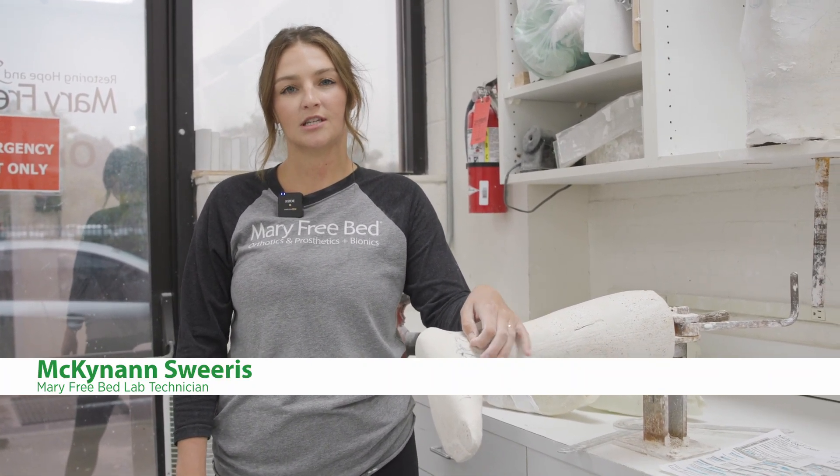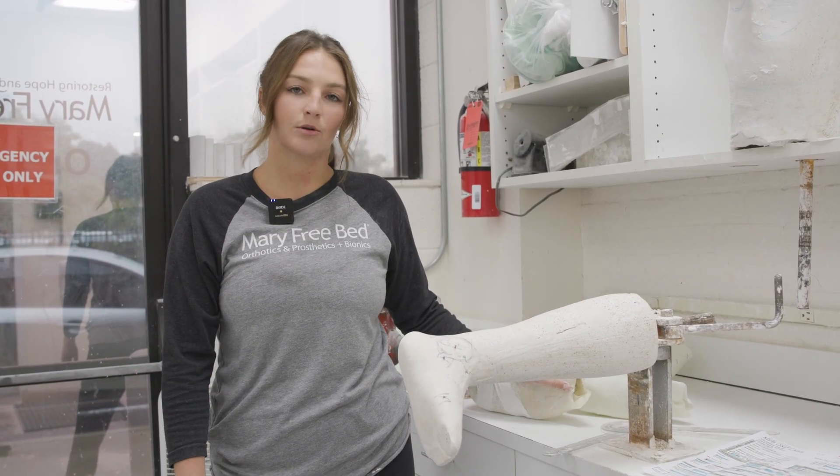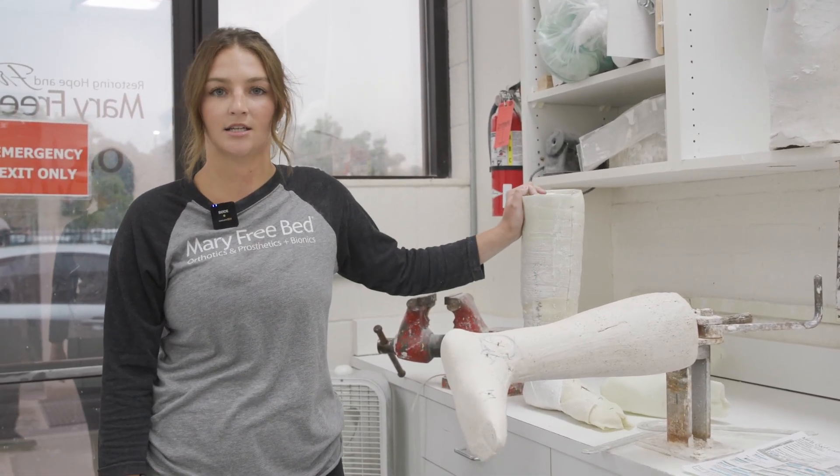Hi, my name is McKinnon. I've been working at Mary Freebed for almost two years now. Today we're going to go over the cast that we received from the hospital and other labs, and we're going to modify an AFO with Tamaracks and also a stop as well.